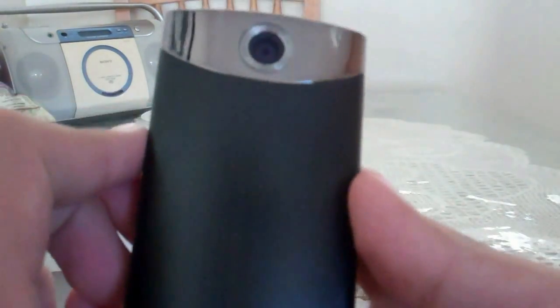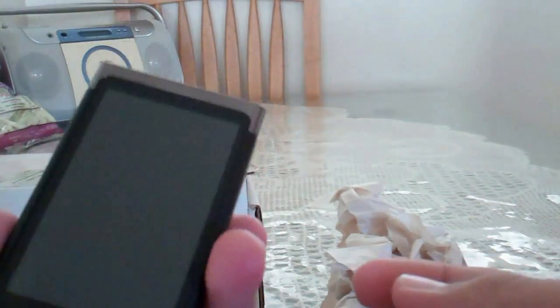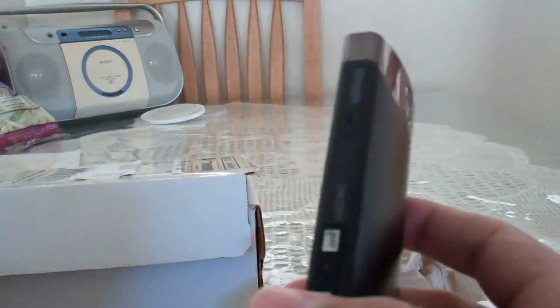This is the main attraction right here — the Sony Bloggy Touch. It has a very nice metallic feel to it. Sorry, my hands are kind of greasy. It has an auto-focusing lens, which is one reason I ordered this. The reason I ordered this was because it shoots in 1080p, which is higher resolution than my Flip that I'm recording with right now, which is only 720p.